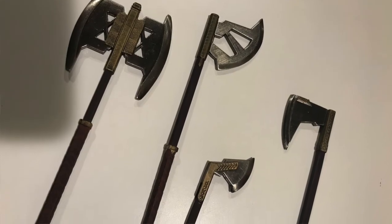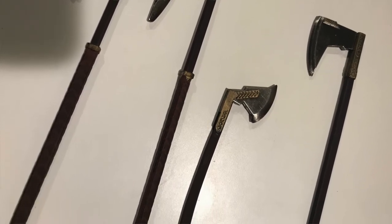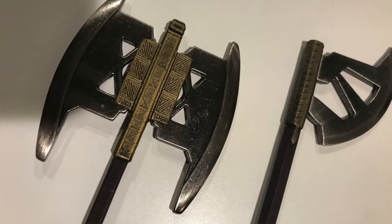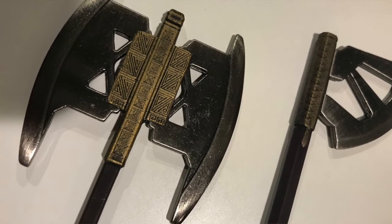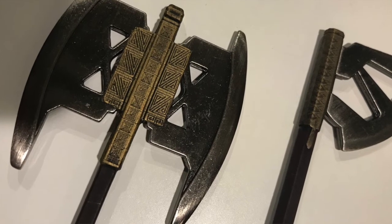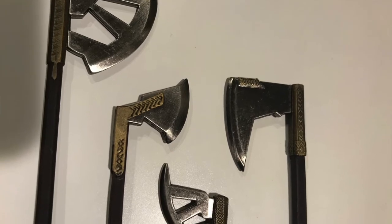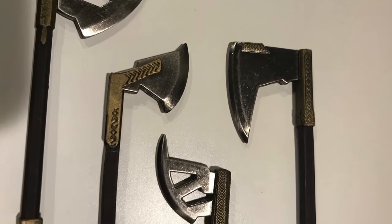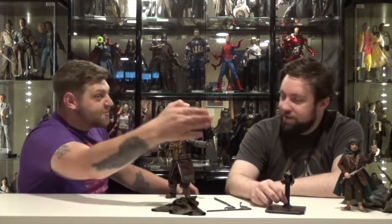There's lots of detail in the axes — cool carvings in the handles with a leather-wrap look. All the die-cast blades — they were showing off photos before the figure released, showing the concept art from the movies and how they 3D-mapped the handles and then die-cast the look. They turned out really good and they're heavy duty — you could probably throw one at somebody and take them out.